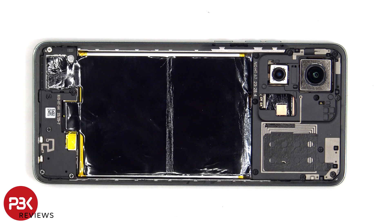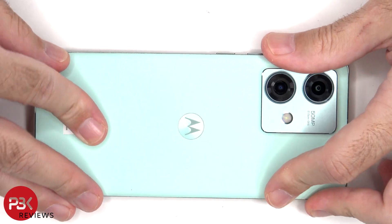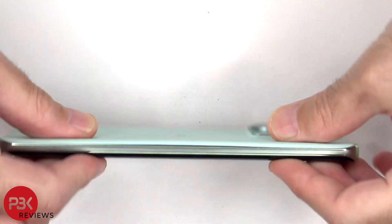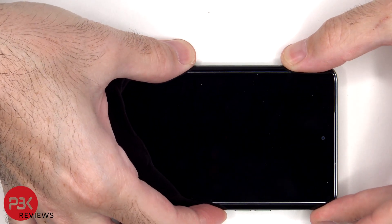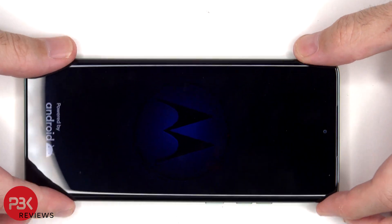Once everything's back in place, apply new adhesive and reapply the back plate. Flip over the phone, power it on, and you're done. Hopefully you enjoyed this video and I'll see you in the next one.